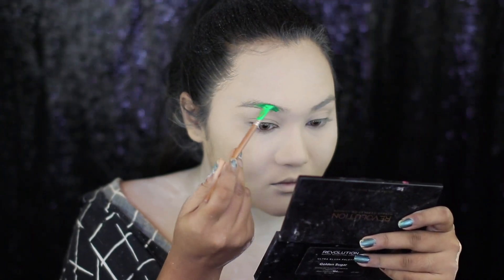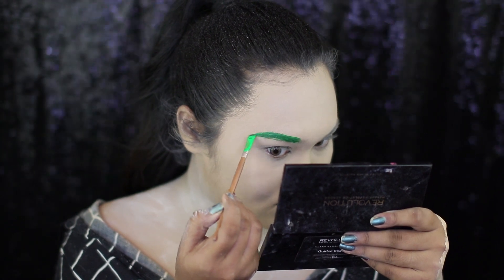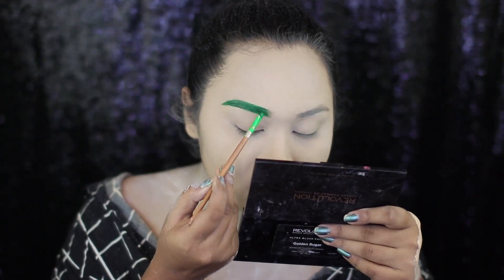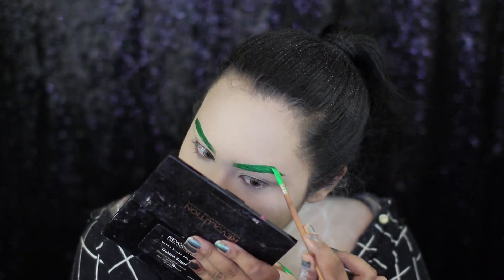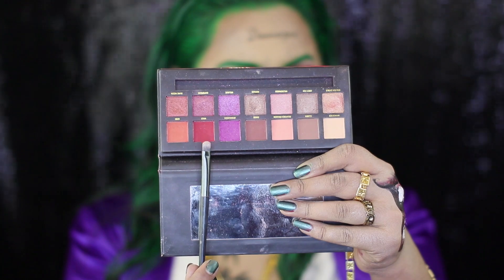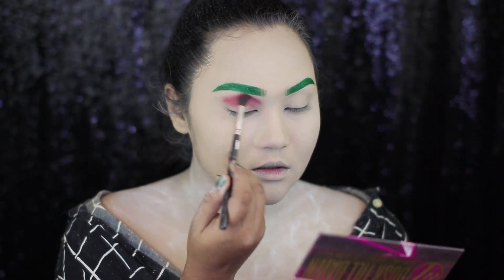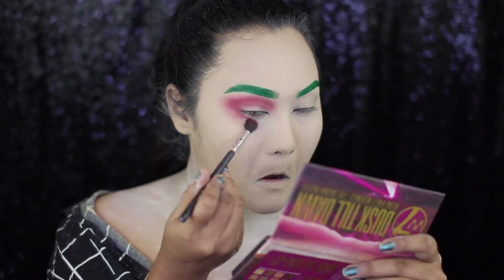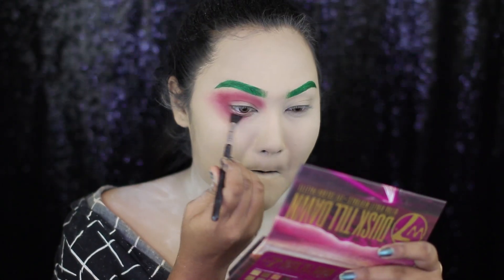Now, I'm doing my brows. And for the green color, I'm using a green acrylic paint — this is a non-toxic acrylic paint. For my eyeshadow, first I'm taking the W7 Dust Still Dawn eyeshadow palette and taking a red brick color from there. I'm applying it all the way from my inner corners up to my outer corners and also really generously on my lower lash line.